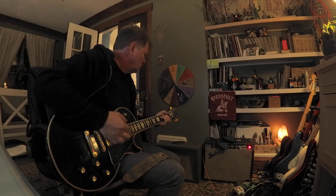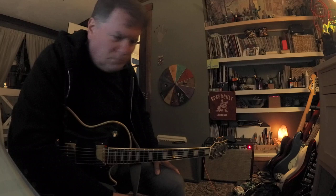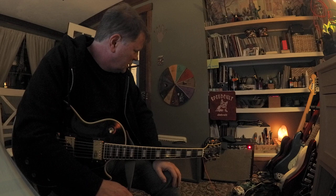If you recorded a vintage Marshall half stack and recorded this and played the tracks side by side, you might be able to pick out the Marshall, but it would be pretty close.